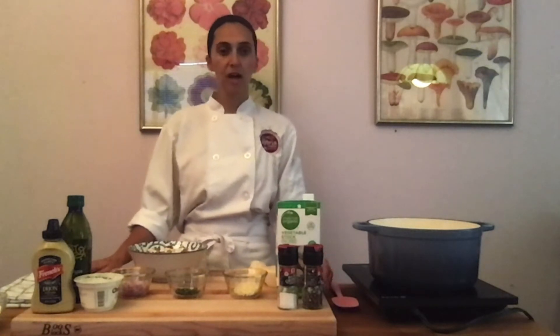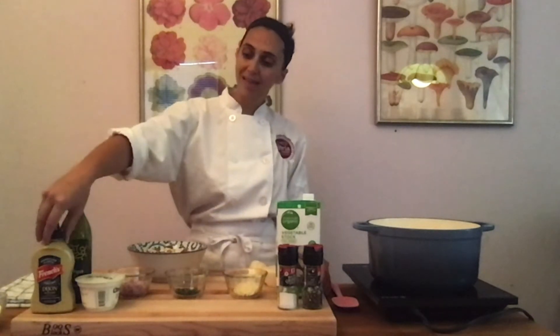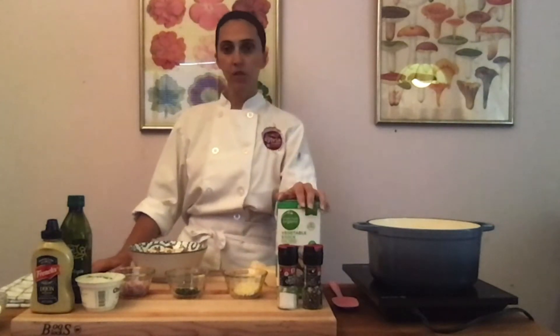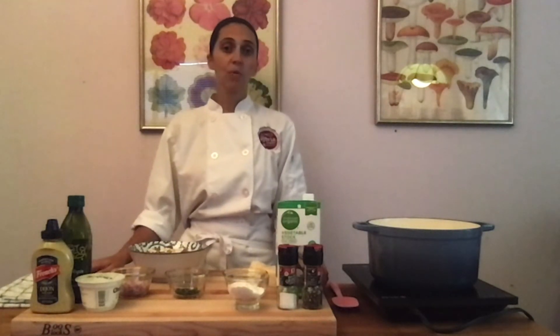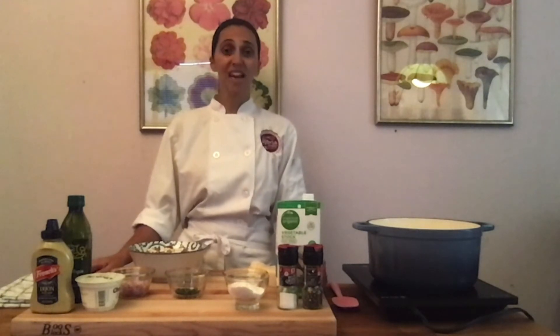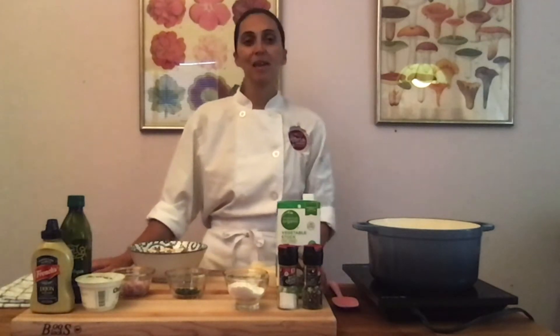I also have parmesan cheese — I'm going to add that at the very end to help keep this really super creamy. I have olive oil, Greek yogurt, and a little bit of Dijon. I also have salt, pepper, some vegetable stock, and a little bit of flour. Here in a little bit I'm going to teach you all about a roux, and we're going to use a roux to make this thick and creamy so we don't have to add a bunch of extra dairy like heavy cream or sour cream — so it's another way to make this dish just a little bit healthier as well.